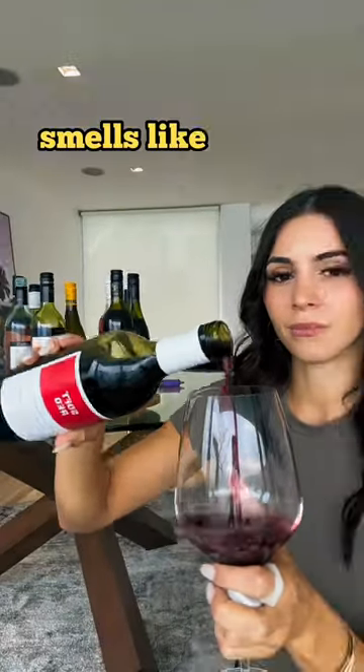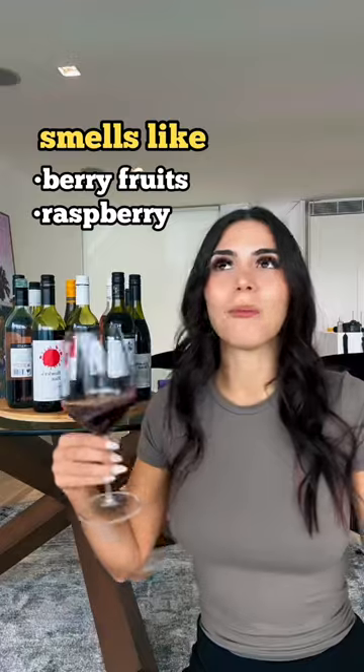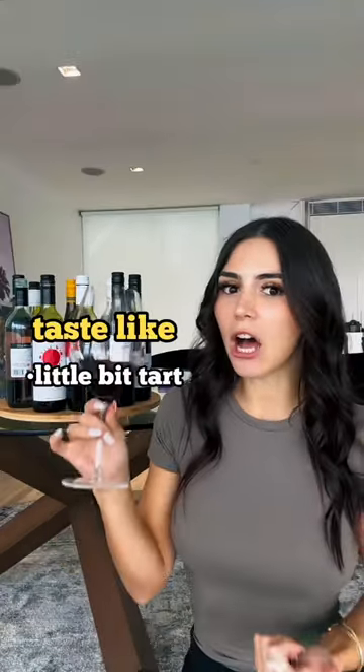I don't know what the hell is in this, but for $3.95 I hate to say it's actually kind of good. It's got soft berry fruits, raspberry, red plums, a little bit of spice — like, even just naming all those aromas for a wine that's under four dollars, for me, is mind-blowing.